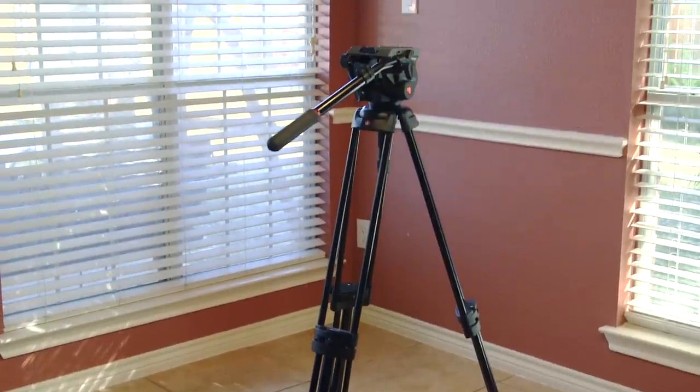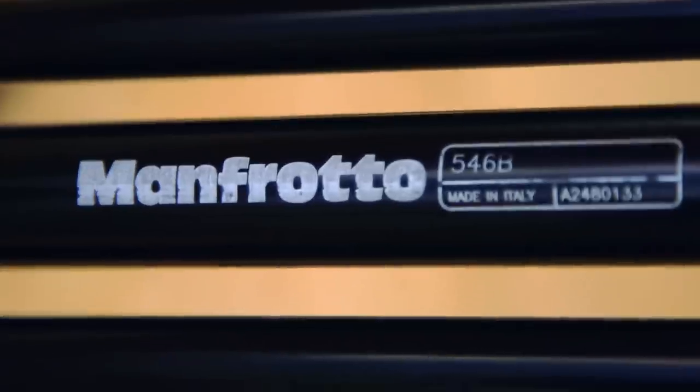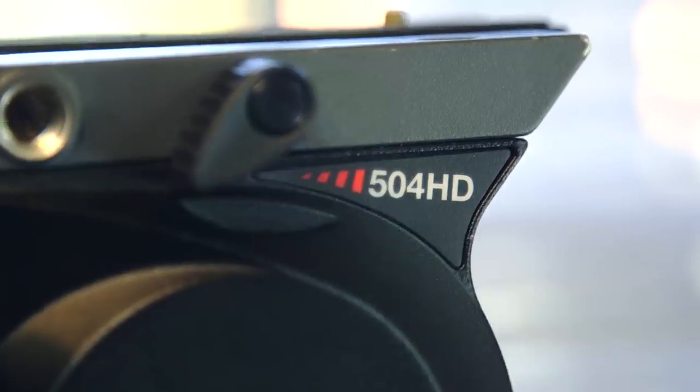Next up, tripods. This right here has been my workhorse for the last five years or so — it's the Manfrotto 546B legs with a 504HD fluid head.